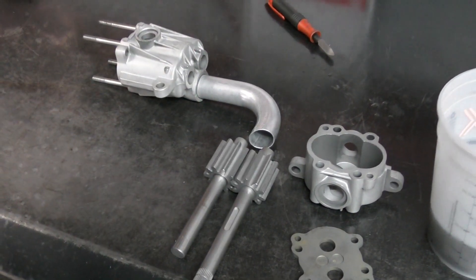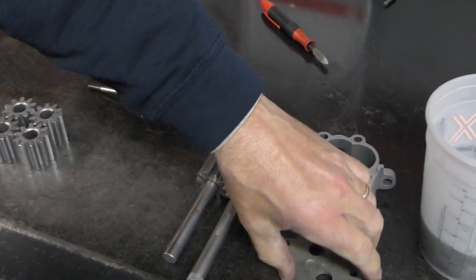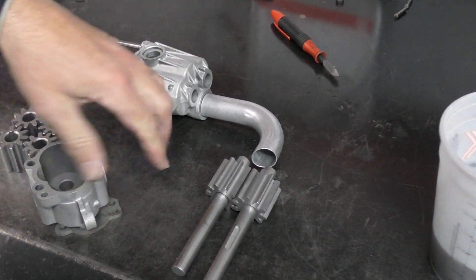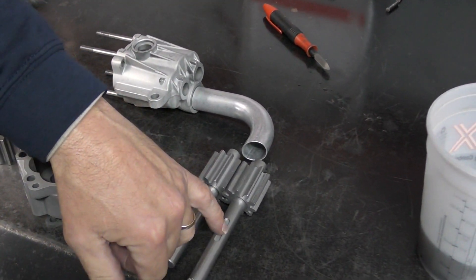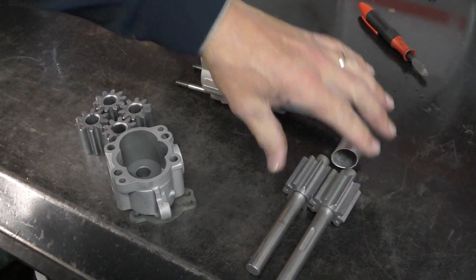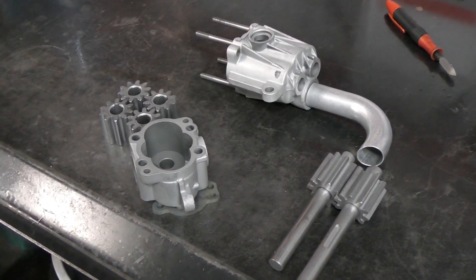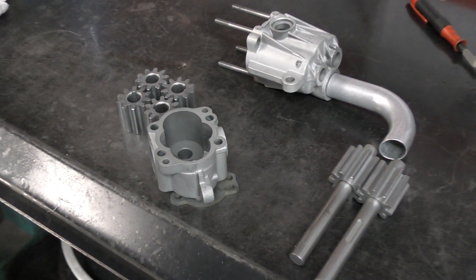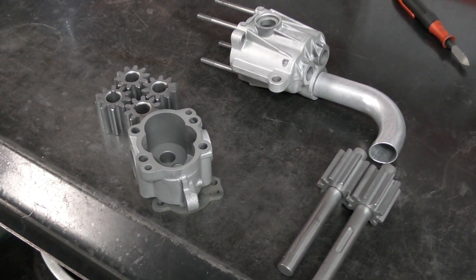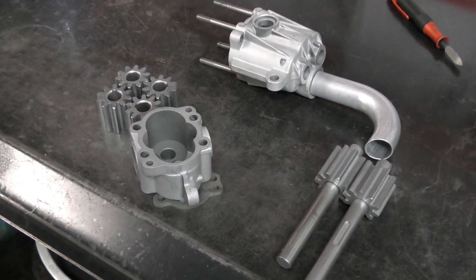So as far as this pump goes, this is pretty much the end of it. I'll hang on to the gears, this plate, the end housing, and the Woodruff key — but the main housing and these pressure gears are done. It's time for a new pump. I'll take a look and see if we have any rebuildable cores in the shop; if not, we'll be purchasing a new one for this car.